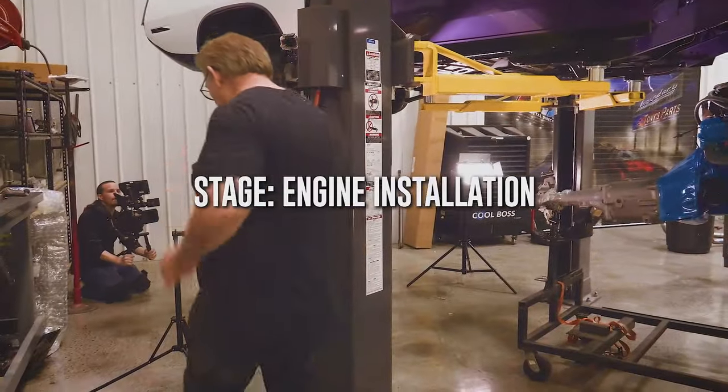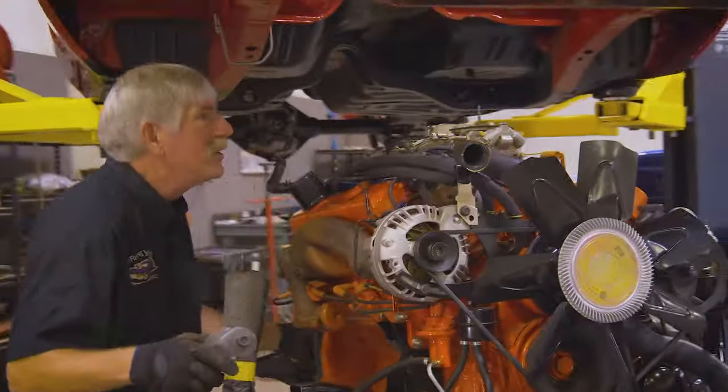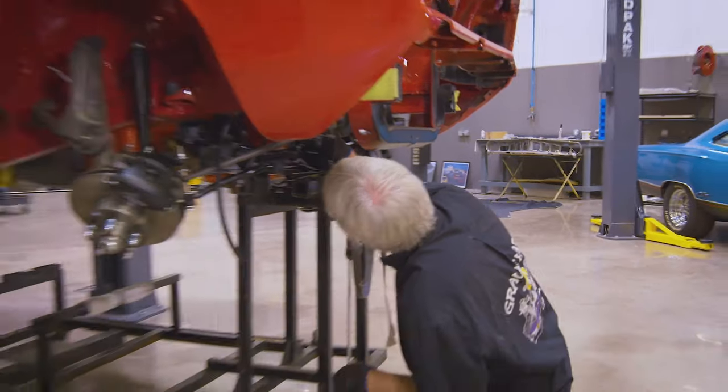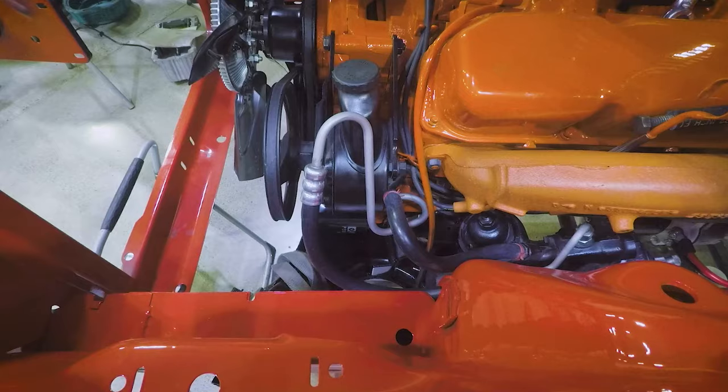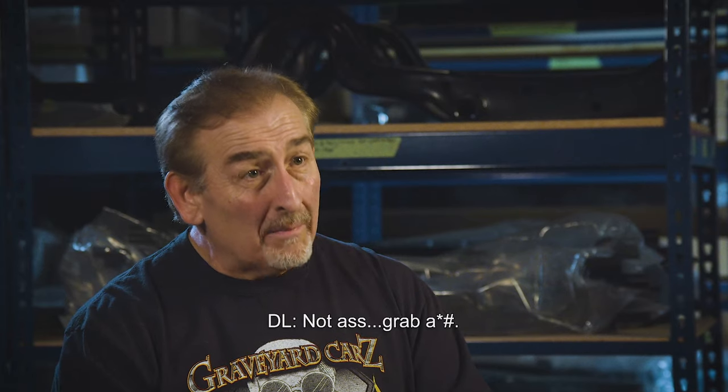One of the things I pretty much require — lead by example — don't screw around when it really matters. There's plenty of time for jokes; I believe jokes are very important, they build morale. But when you're putting an engine in a $100,000 car, that's probably not the time to be goofing around.